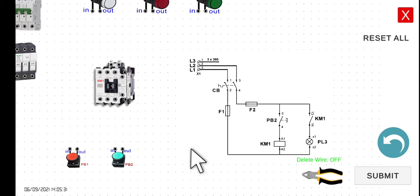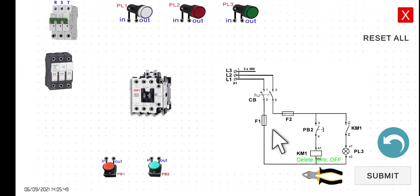As mentioned, this is the magnetic contactor, which is a very important electrical component — especially when we do motor control circuits later on. We have here the supply, which is the circuit breaker. And then we have the fuse: fuse one, fuse two, and fuse three. For this activity, we will only be using fuse one and fuse two.